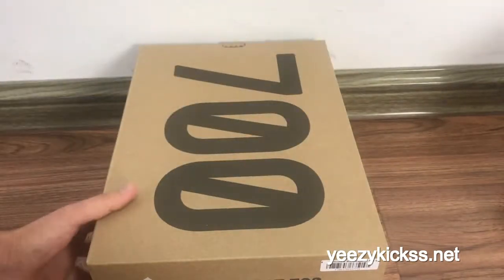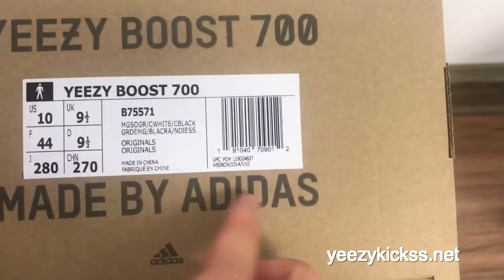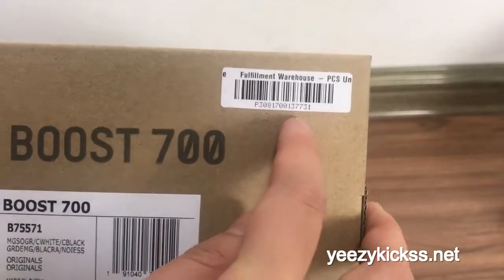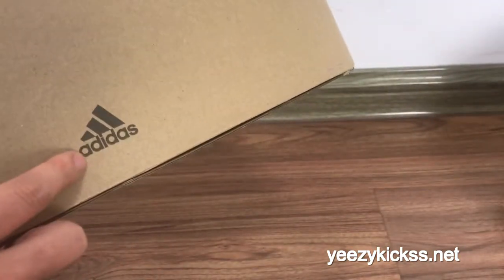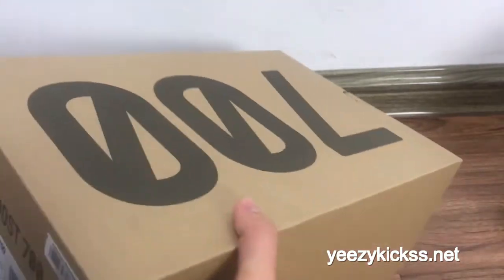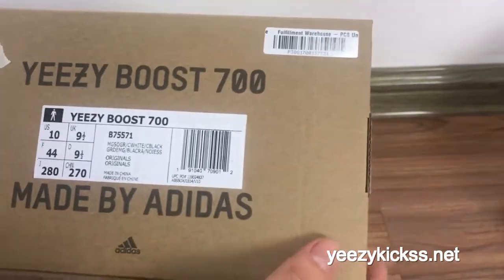First, you can see this label right here — the label is now turned to the white colorways, and you got the extra PU number right here. On the bottom of the shoebox you got the Adidas logo right here. Inside, the shoe paper is also turned to the white colorways — this is the update version for the shoebox.